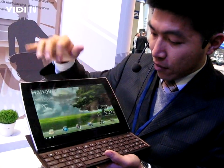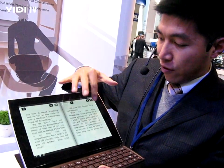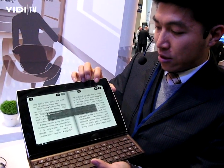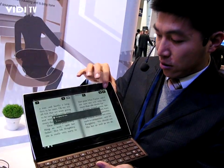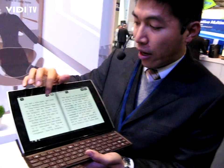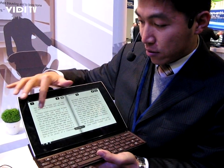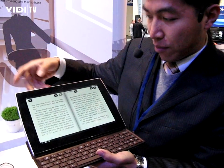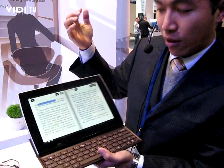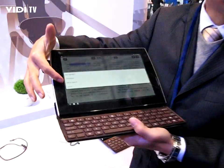We can see how it works — we can flip through the pages, or adjust the font sizes, or make highlights like this. We can also add highlights, translation, or text-to-speech.